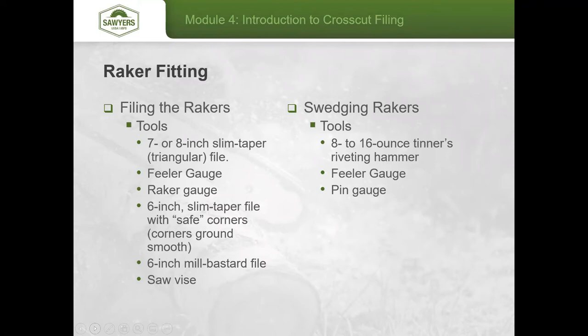You'll also need a 6 inch mill bastard file, your saw vise, and for the swedging stage, an 8 to 16 ounce tenors riveting hammer — a streamlined hammer with a very small face on either end. That small face is important for directing your hammer blow into each individual tooth without impacting an adjacent tooth.